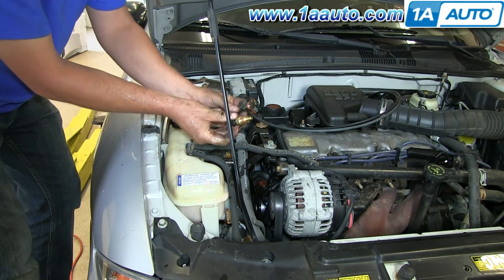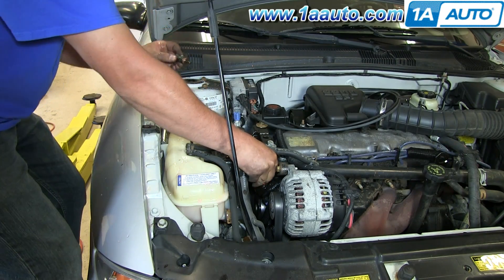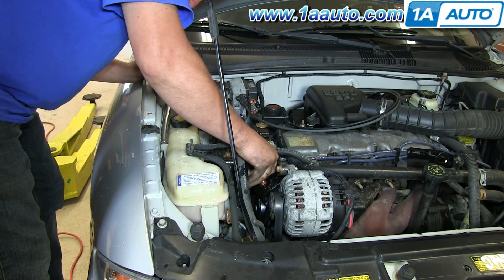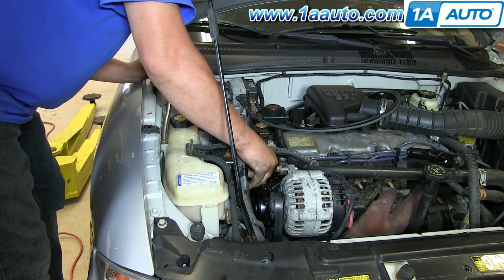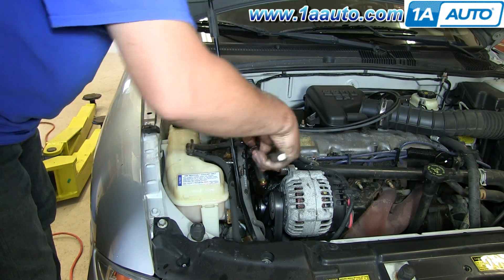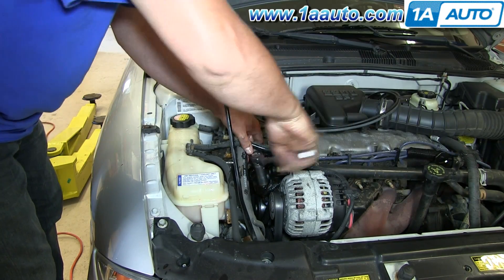Put the new sensor right in. You can see it's the correct sensor — matches the original. You want to tighten the new sensor up about 20 to 25 foot-pounds. Tight, but not too tight.